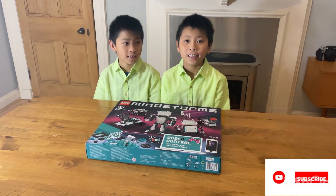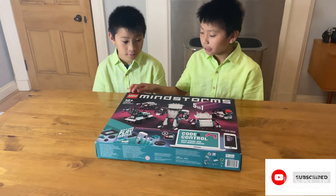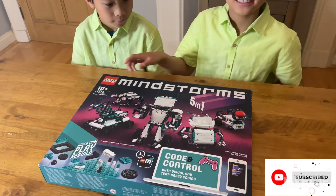What's up guys, it's Toy and Sonny. Today we're going to go and unbox the Lego Mindstorm. Let's see what's inside.